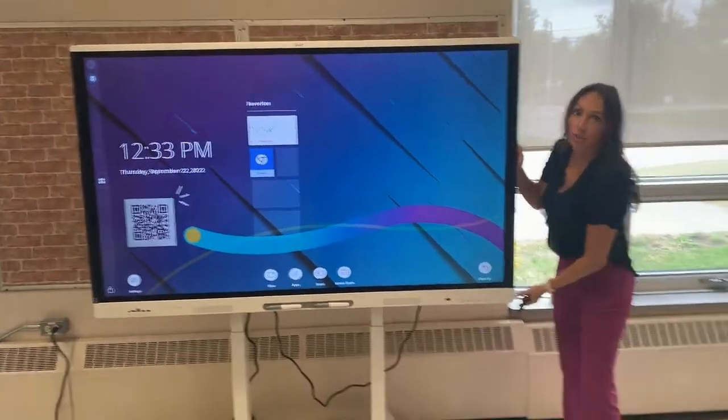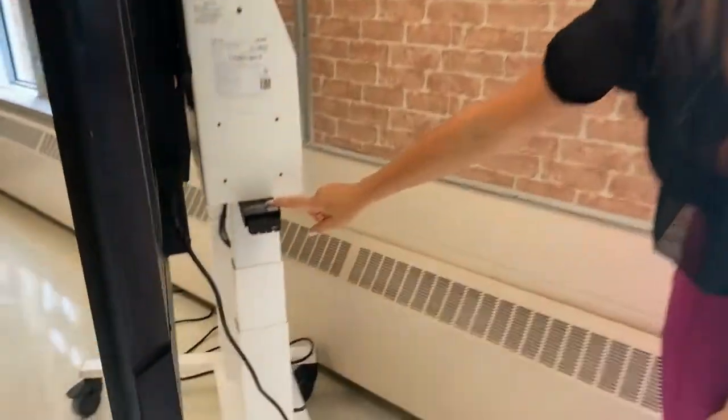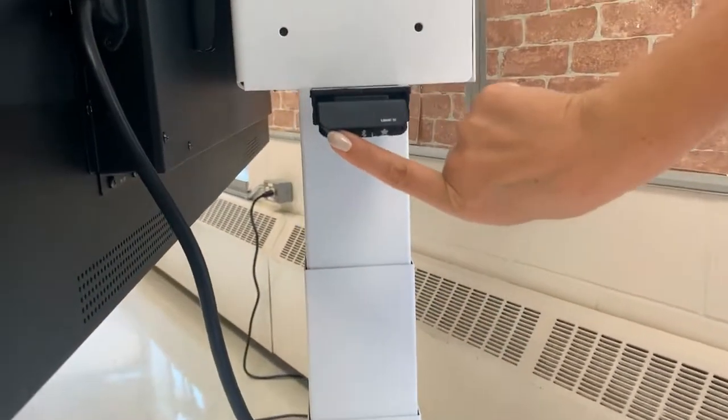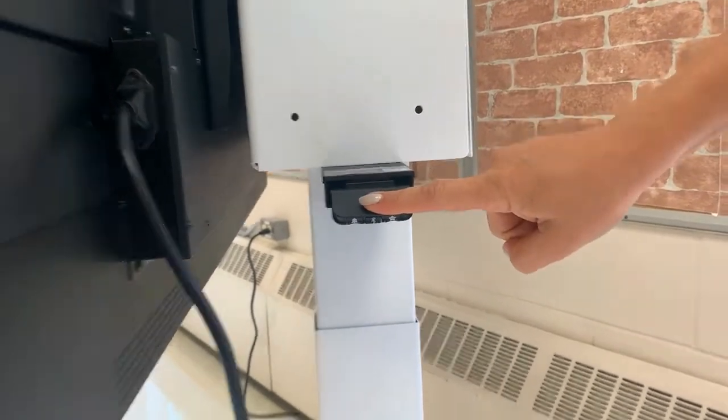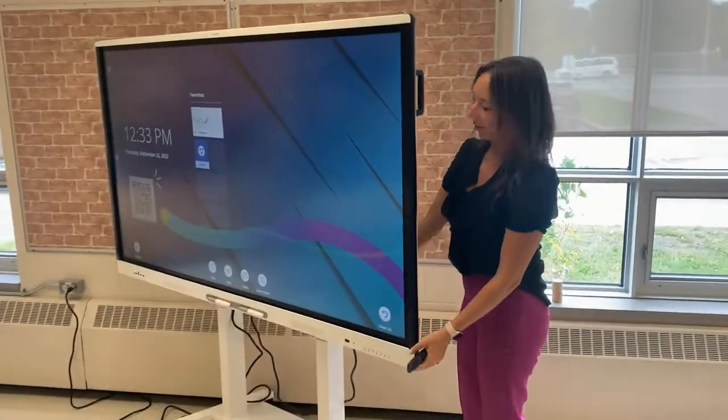Should you wish to adjust the height of your machine, you can come to the back and using this lever, press the buttons from left to right and then you can toggle this up and down to adjust accordingly.